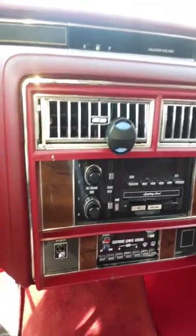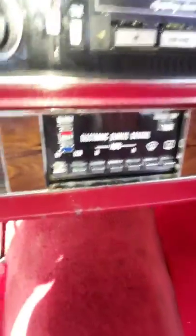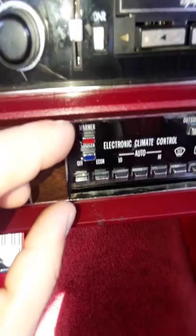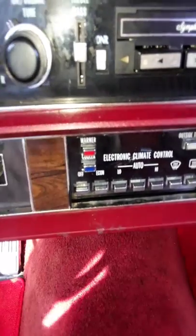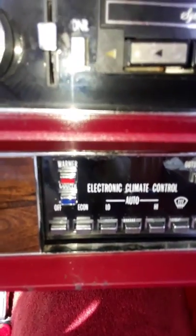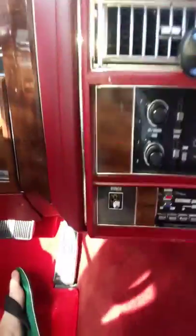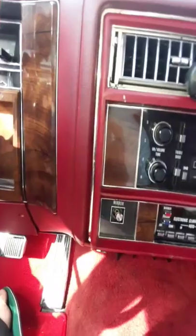For all the Broughams which have the 307 Oldsmobile engine: on the earlier years, to get the diagnostic you just put the 'Off' and 'Warmer' buttons on the electronic climate control together and hold for five seconds, and it will show you right on that display. But that method does not work on the 307 Oldsmobile engine. So when your check engine light came on and you want to know what's going on, I can show you how.